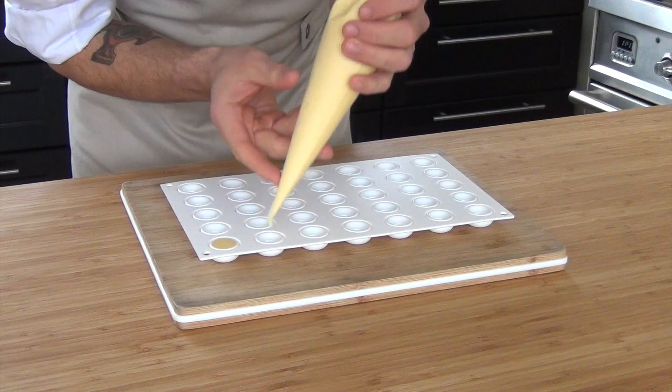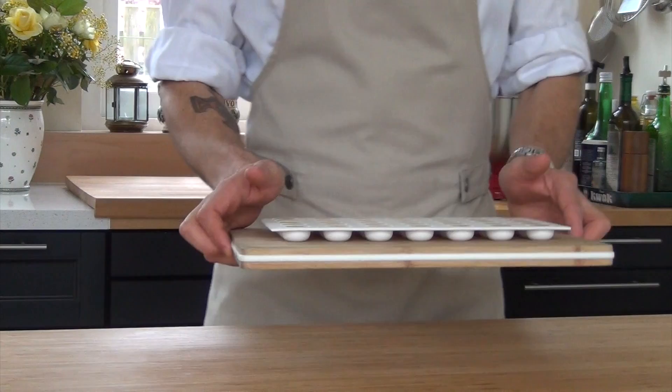After that, pipe it into the desired mold. Now freeze it for at least 3 hours in your freezer.